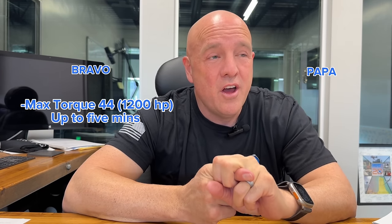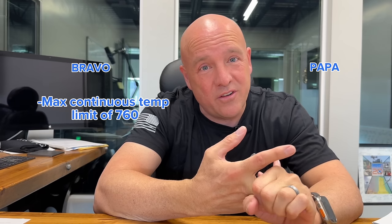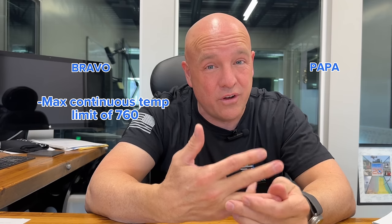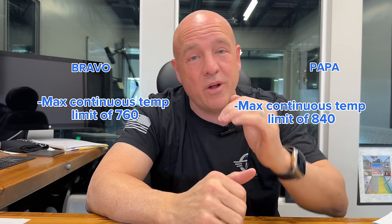We've got real-world data — long cross-country in the cold, long cross-country in the heat. Here are the numbers going from the Bravo motor to the Papa motor. Biggest difference: on the Bravo, maximum torque is 44, which is 1,200 horsepower for takeoff for up to five minutes. On the Papa motor, you have 1,200 horsepower for the entire duration of the climb — that's 200 horsepower more for the bulk of your climb. The Bravo has a max continuous temp limit of 760°; the new Papa motor has a max continuous temperature of 820° — 60 degrees higher.